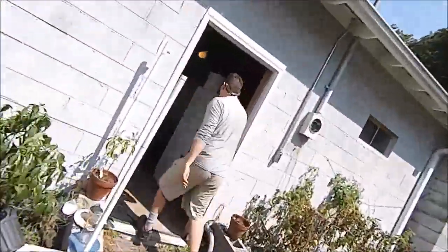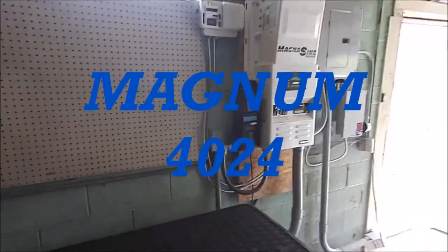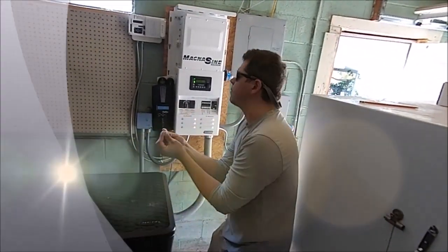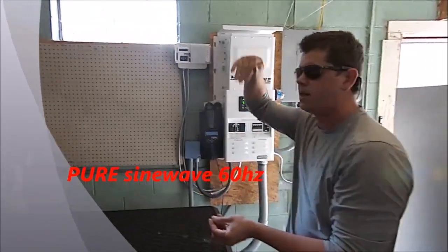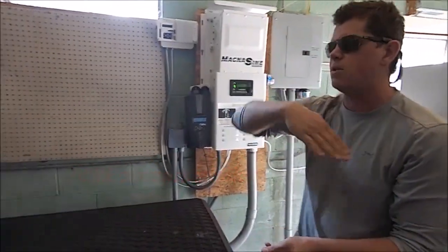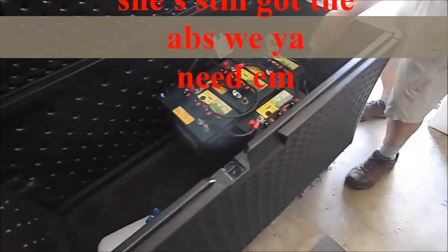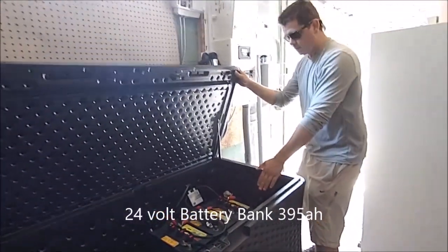Come into the mech room - we've got another Magnum 4024 inverter, this one's 24-volt. She's making 4,000 watts of pure power coming in right at 60 hertz - a pure sine wave with the peak and the trough, everything you look for in that waveform. Here's the battery bank - 395 amp-hour, a Gain Solar special, wired hot and ready to go.